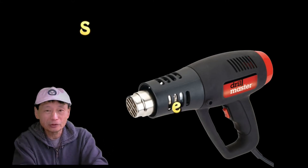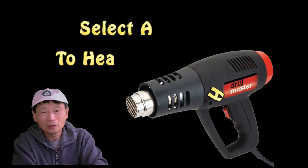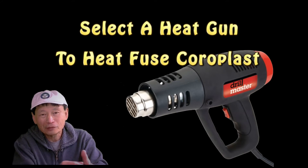I wanted to make this video a long time ago just to share my experience in picking a heat gun. I spent more money than I needed to, and hopefully after watching this video you make the right decision and save a few dollars.